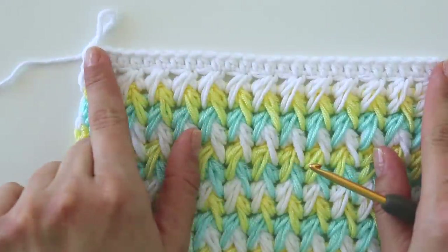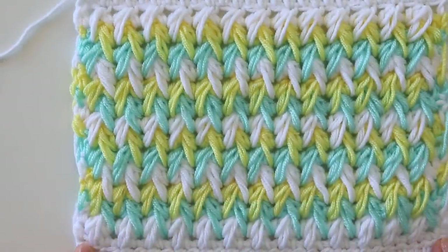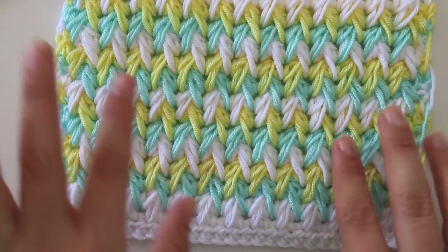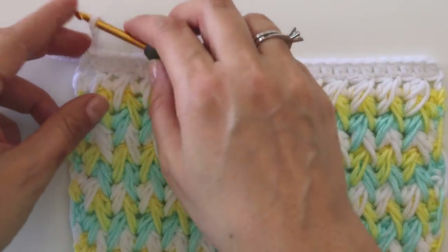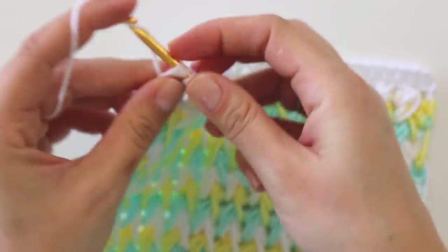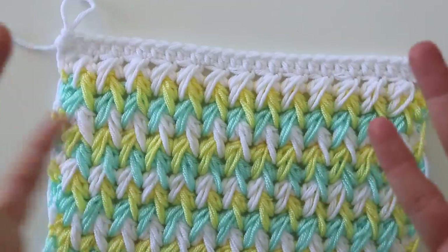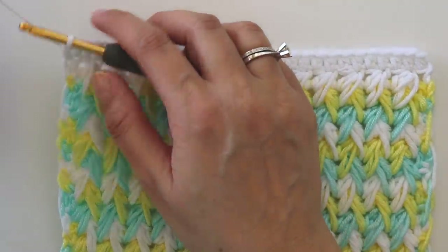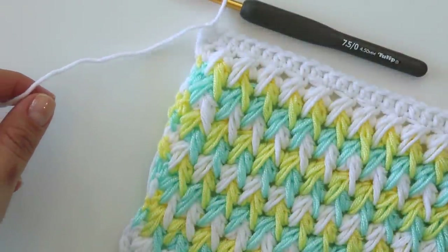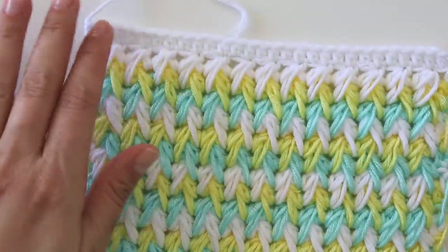So I have a total of 28 half double crochets — I had 29 before, so somewhere we missed one stitch; it's not important. You can finish like that, or if you want you can put more half double crochets here. If you are making a blanket and will apply a border, it's better to make one more here. Make a chain, cut this yarn, and hide it.